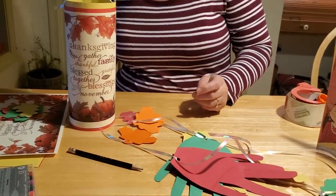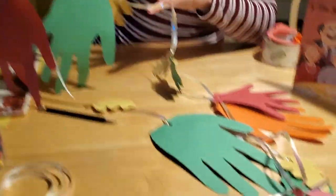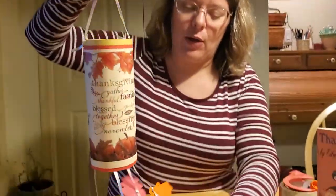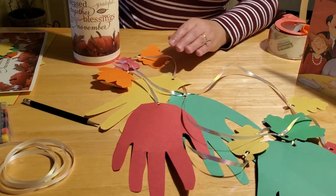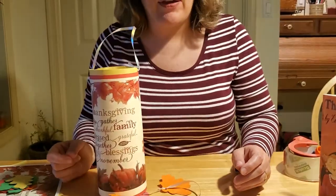We also have something that's a little bit more labor intensive. We've made a windsock-style Thanksgiving handprint craft. Everybody in the family can trace out their hand and write what they're thankful for this year. You can hang this in front of a window if you live in a warmer area, or above your heater in a colder area, and it will blow the hands and leaves around and look very fall and festive.